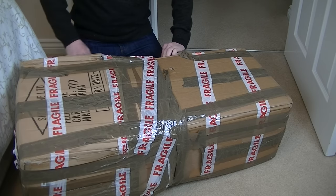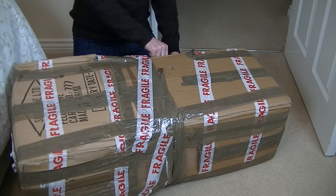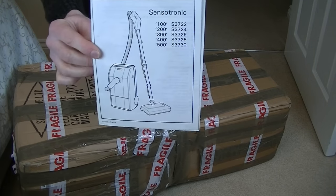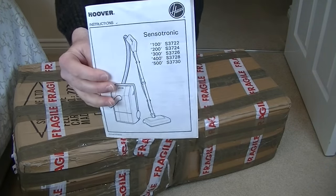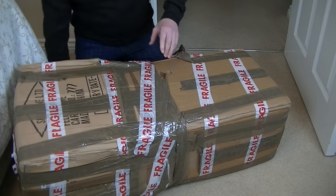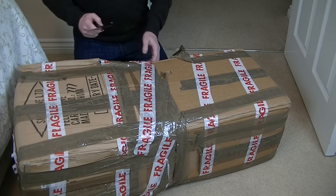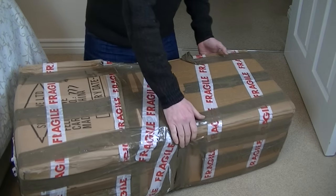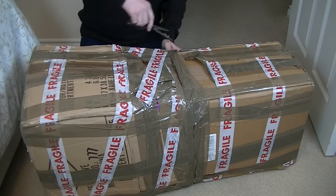Oh no - the instruction book! It's a good job I spotted that - it almost got ripped to shreds. There's the instruction book, covering Sensotronics 100 to 500. The date is 1988. I believe I got my first Sensotronic in 1989 - my first Sensotronic of that shape. You can actually see me unboxing that in 1989; I'll put a link on this video if you want to see me unboxing my talking Sensotronic.